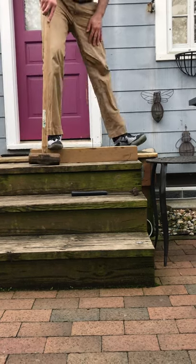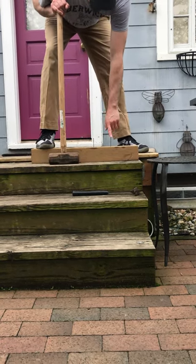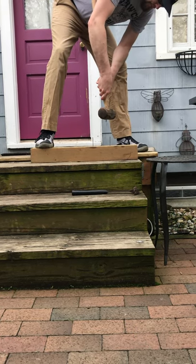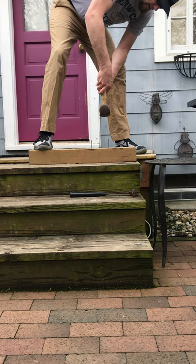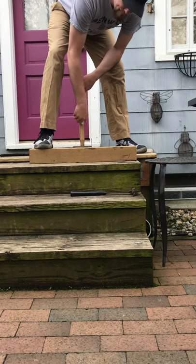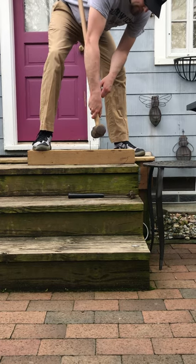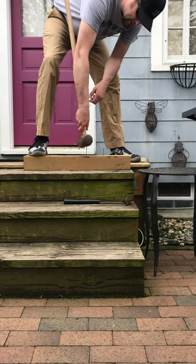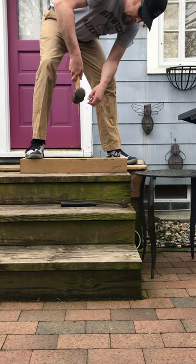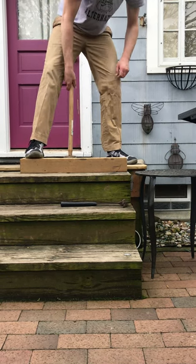Now, the first thing we're going to do — I'm going to hold this sledgehammer up not too far, but let it slide down. We're right about there. Boom. That nail has gone in a little bit. Now if I bring this up even more and drop it — okay.